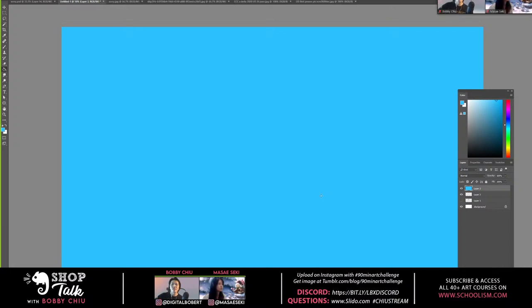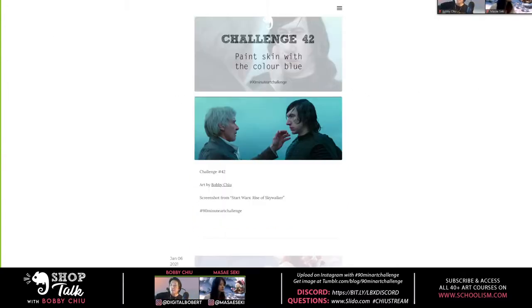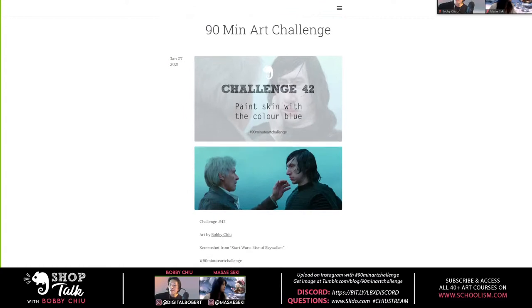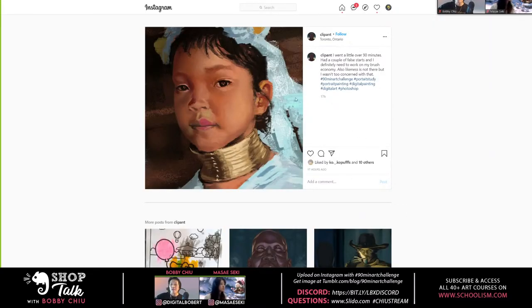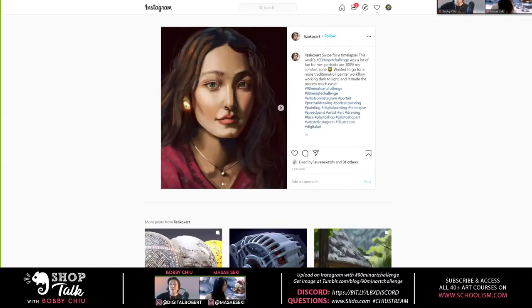That is your challenge today. Like any other 90-minute art challenge, we encourage you to share. Sometimes we copy an image and sometimes we have more imaginative challenges — like painting skin with the color blue. It's a puzzle you'll figure out, and I'll help break it down. Once you're done, upload it with the hashtag #90minartchallenge on Instagram. It's awesome seeing everybody practicing in different ways.